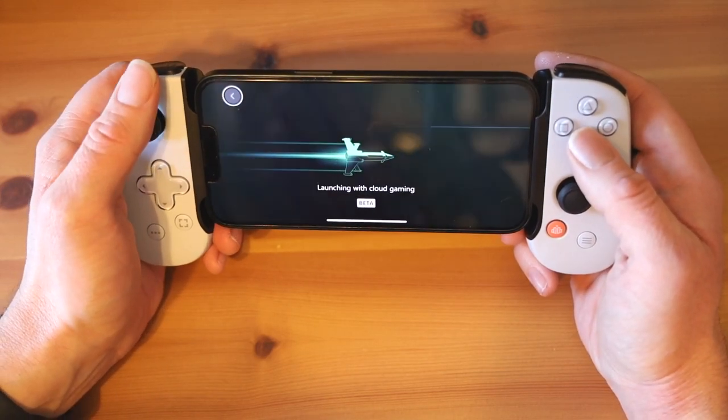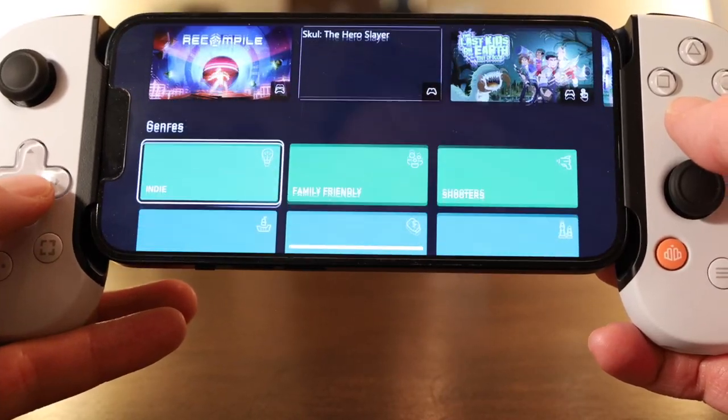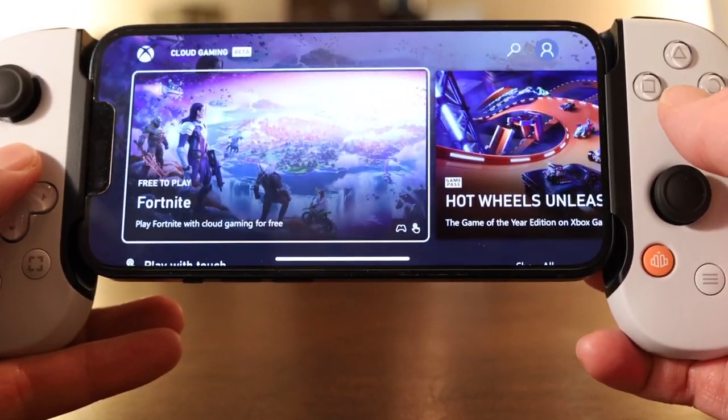Like the thumbnail and title say, I've played a lot of Xbox Game Pass using the Backbone, and I'm going to give you some reasons why you should buy it to use with Microsoft's streaming service, plus a few caveats. Let's jump right in.